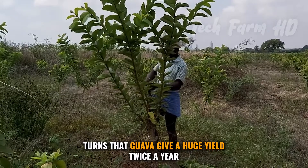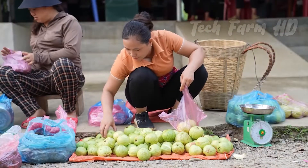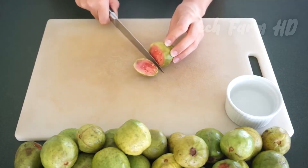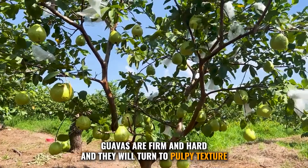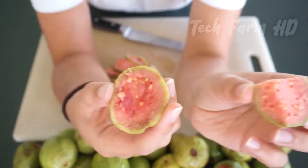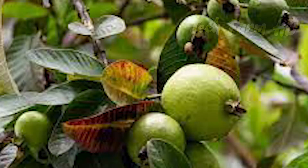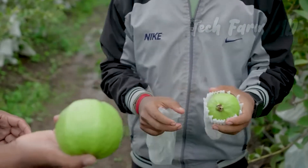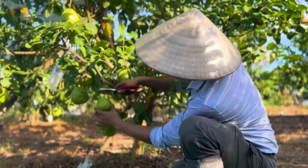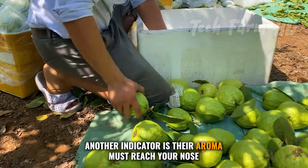In many developed countries, proper pruning and care allow guava trees to give a huge yield twice a year. There is no exact time to harvest guavas, but indicators help determine the best moment. If plucked before ripe, guavas will remain unripe and not ready to eat, while overripe fruit left on trees will be attacked by flies. You can judge ripeness by color, and another indicator is their aroma.